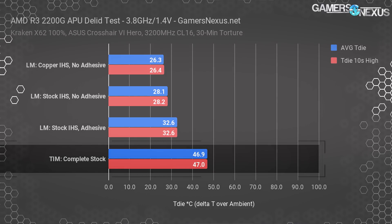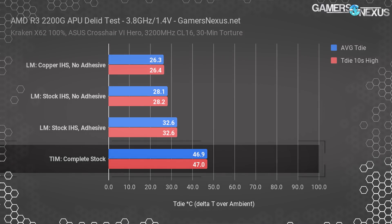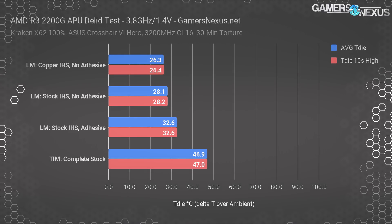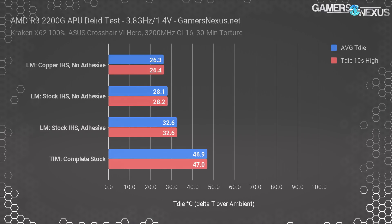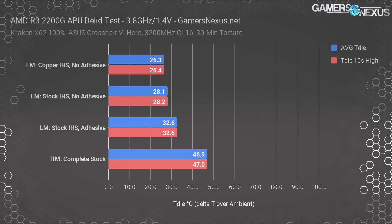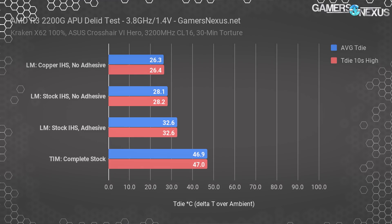For reference, we previously measured the stock 2200G with stock TIM and adhesive at 47 degrees Celsius over ambient while overclocked, marking minimally a 14-degree reduction with our delid and liquid metal. Delidding and painstakingly removing all the adhesive got us another couple of degrees. The Rocket Cool IHS offers benefits outside error margins — measurable at about two degrees Celsius. Not world-ending, but certainly measurable.